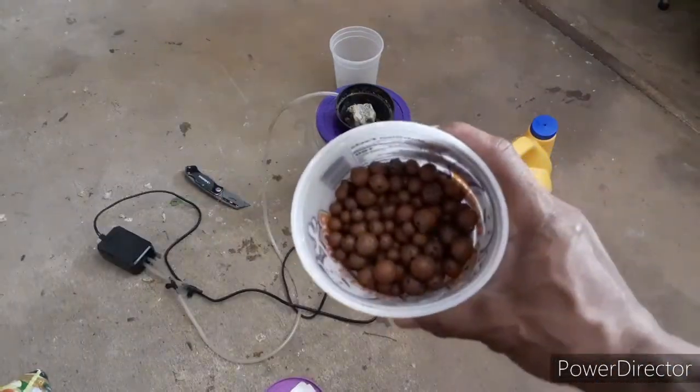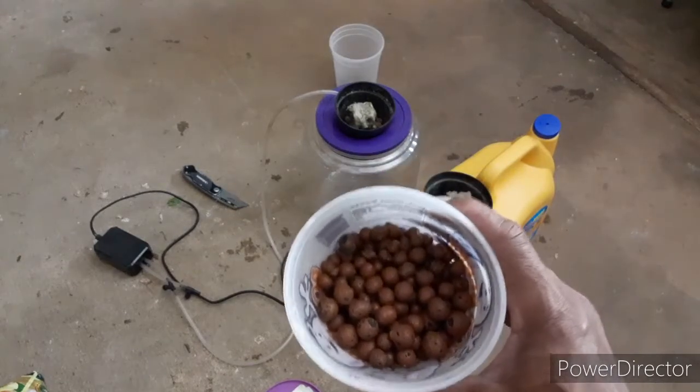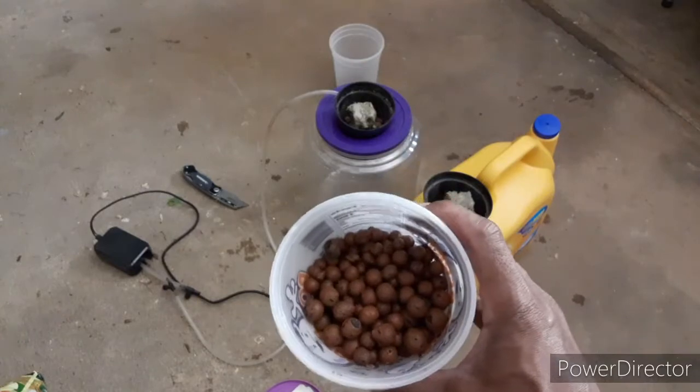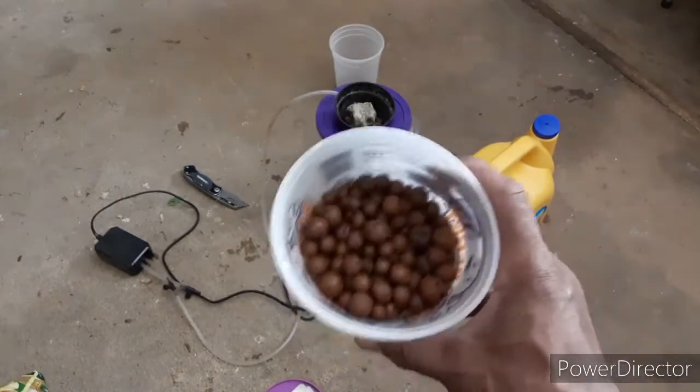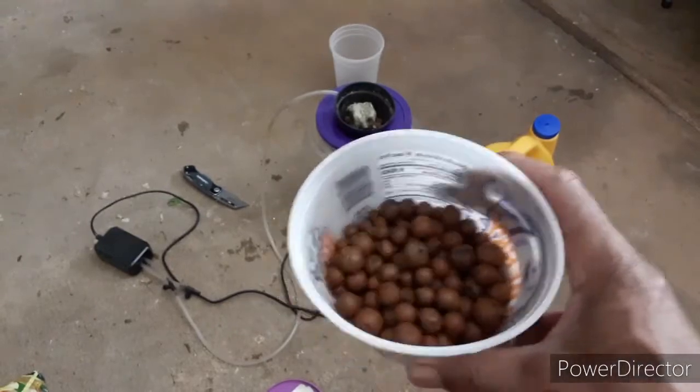I almost forgot a very crucial part — you definitely want to rinse the pellets off before you use them, because there's a lot of dirt and dust that comes off and you cannot get it out once they're in. Rinse them off, drain them about five times, so they're good to go.